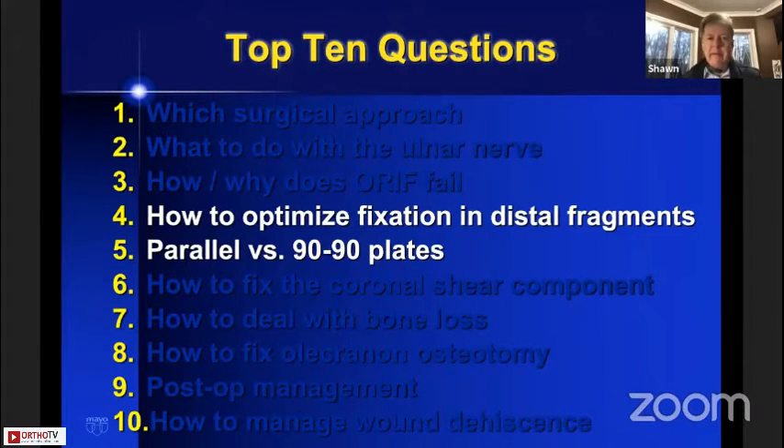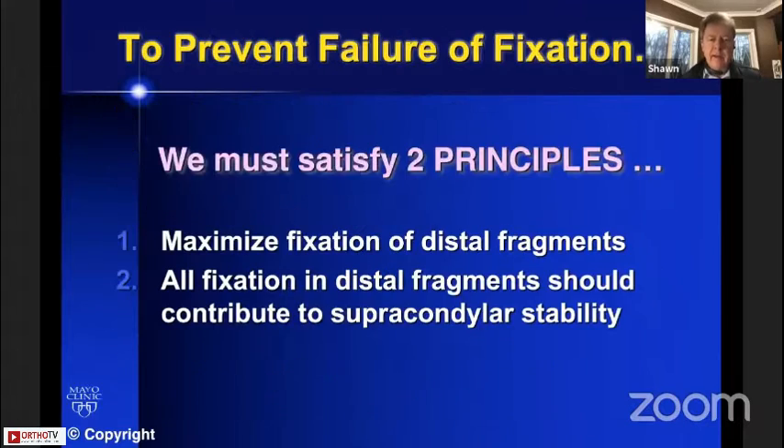It has become very clearly established in the last 20 years that parallel plate fixation is at least as good or superior to perpendicular plate fixation. To prevent this failure of fixation, we have to satisfy two principles. The first principle is that we must maximize fixation of the distal fragments because that's where failure occurs. Secondly, all fixation in the distal fragments should contribute to supracondylar stability because that fixation is the limiting factor.